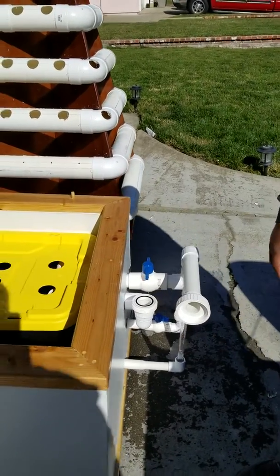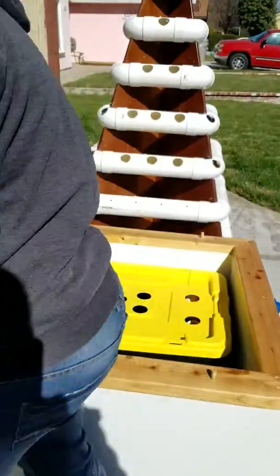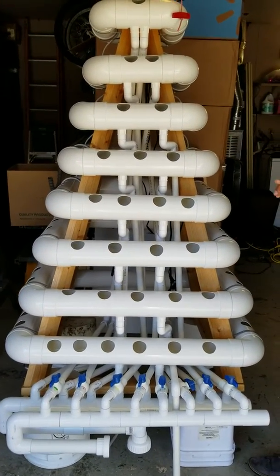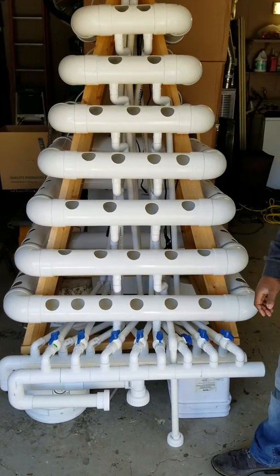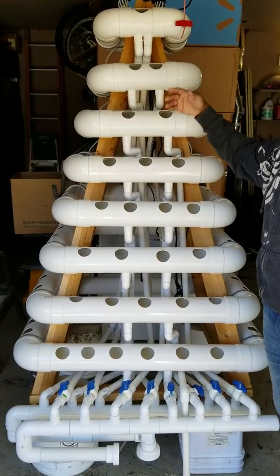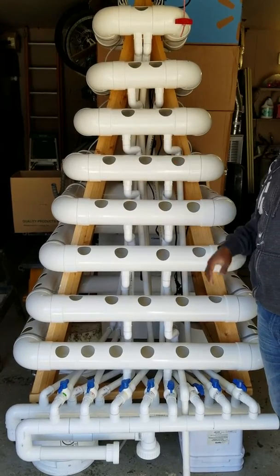I will show you guys the top of this system, which is right here. You can see you have eight layers, and you have a drain for each one of them. Let's say you have a problem with a plant on one layer, or for any reason you don't want to grow on that level — you can continue growing on the rest of the levels without that interfering with anything.